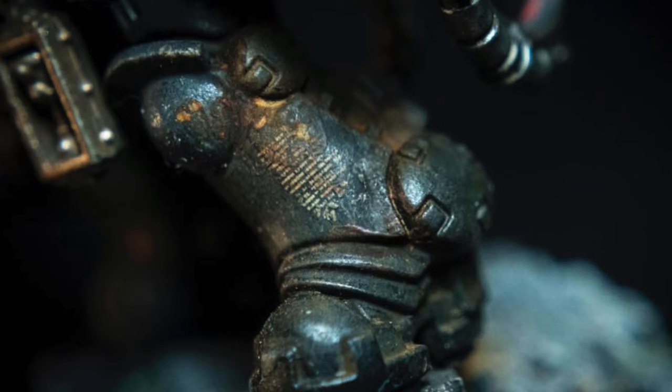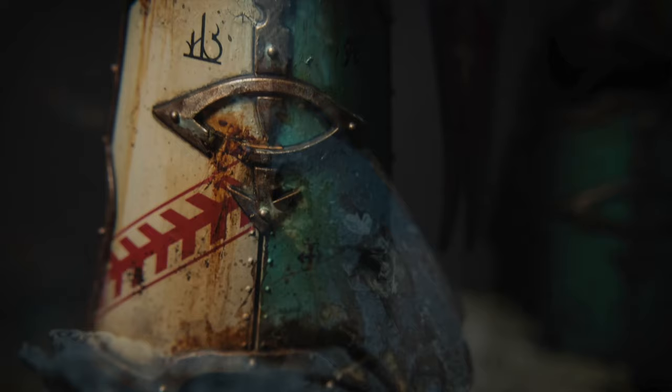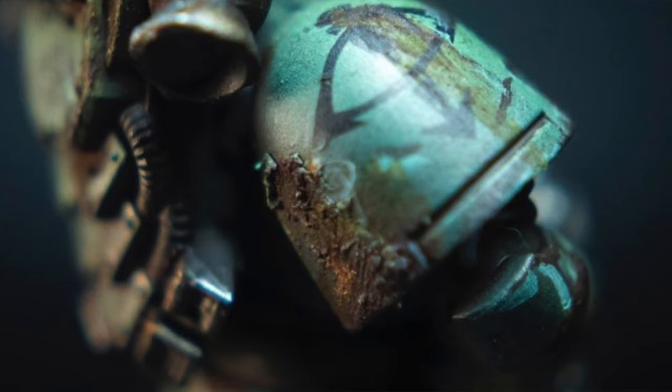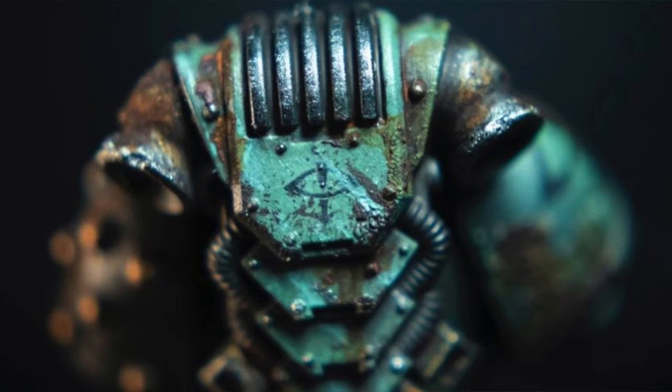Hey guys, welcome to my Dirty Downs Rust Masterclass. This is the first episode of a four-part series, and in each episode we're going to be taking a look at this wonderful product. I've used it for a long time and I've come across lots of hints, tips and techniques to enhance it and get some amazing results for our miniature painting.